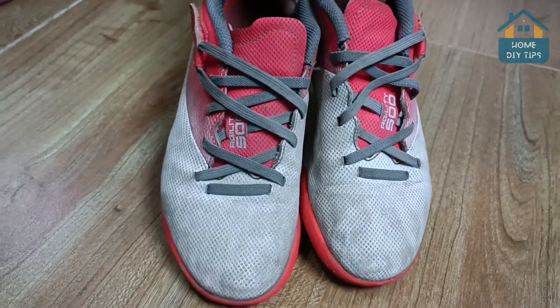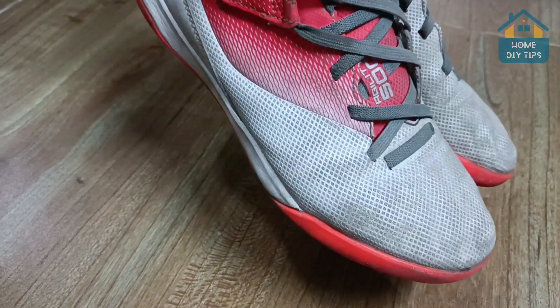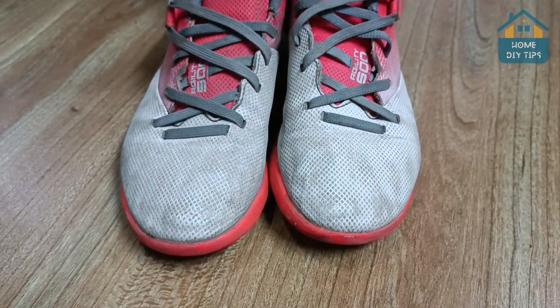Dirty football boots, sneakers, and slippers — this mix ends this problem quickly. I'm sure you'll thank me. Do it at home and tell me what you think.